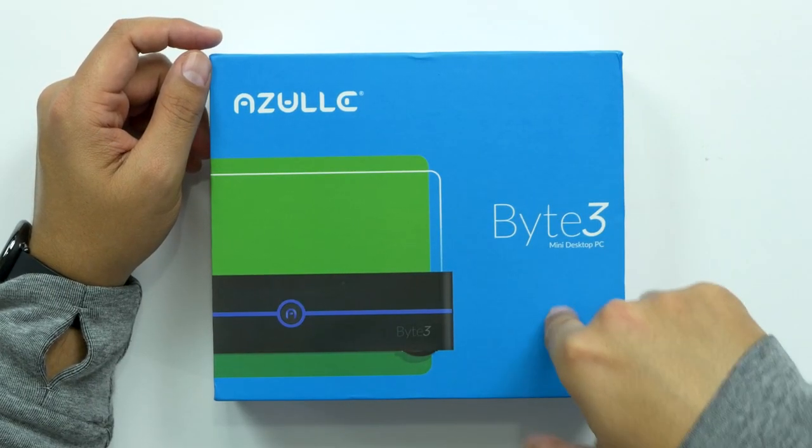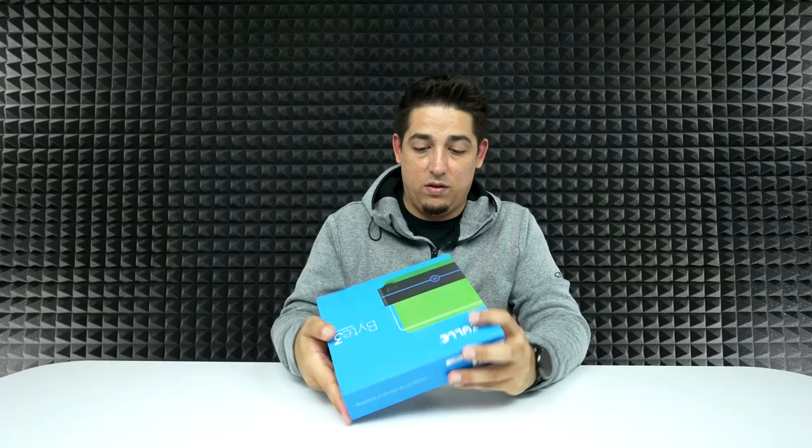So I have no doubt that this one, the Byte 3, is going to be good. You can tell by the box, it's pretty compact.